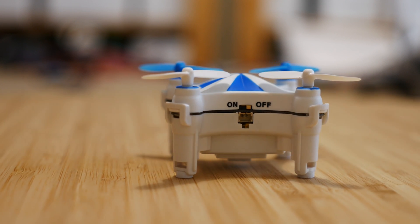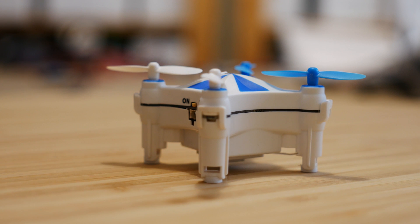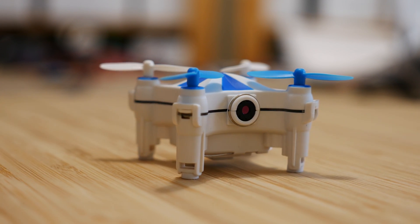Hey guys, welcome back to Axe Angel RC. Continuing with the trend of micro Wi-Fi copters, I was very intrigued when I saw the Chiasun CX-OF, and even more so when I read the specs.